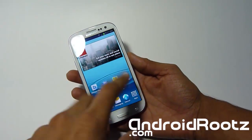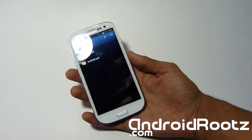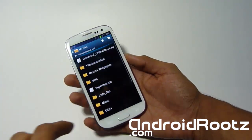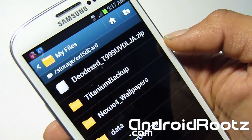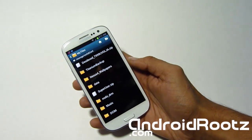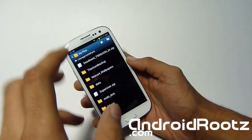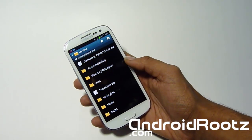Let's go into my file manager — I'll show you that I already downloaded the ROM. As always, I have a link in the description below for the zip file, so just download the zip file, do not extract it. As you can see right there I have a DODX T99UVDLJA.zip. Do not unzip it, just leave it zipped and transfer it onto your phone, or you can download directly onto your phone if you'd like — it's a lot easier to just download directly to your phone.